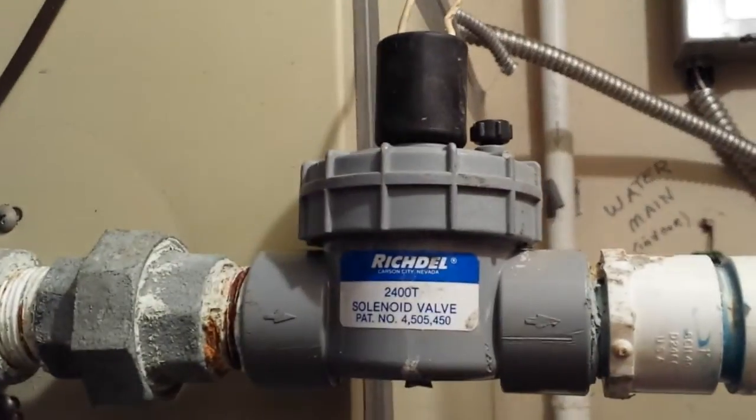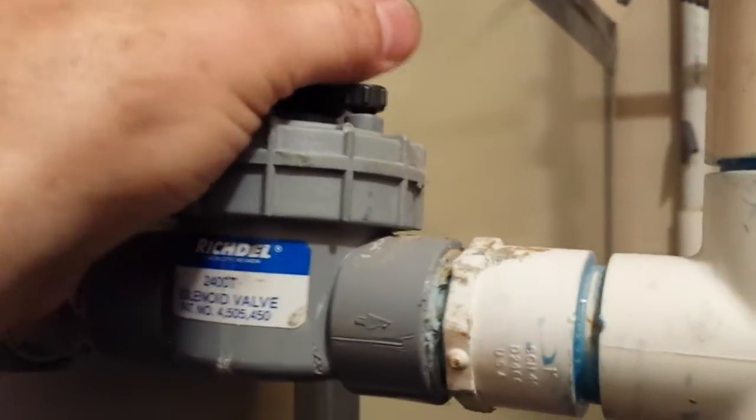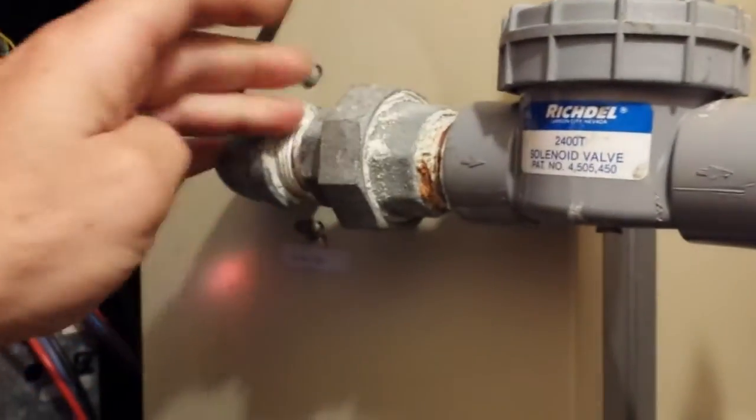I don't know if we're going to find an airflow issue or a refrigerant issue — I'm not sure. Or it could be a water issue too with these. If you get a water flow issue, you can freeze them up like that too.